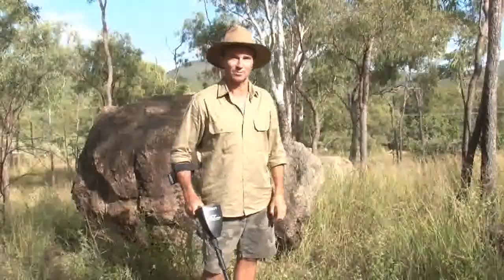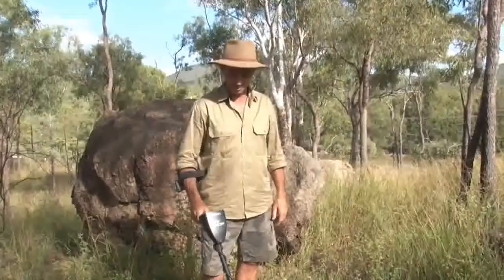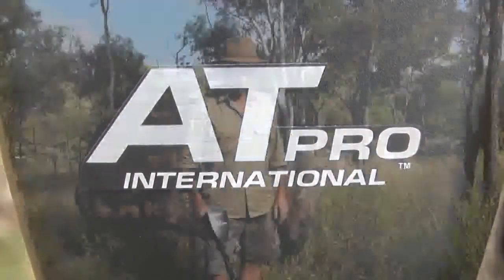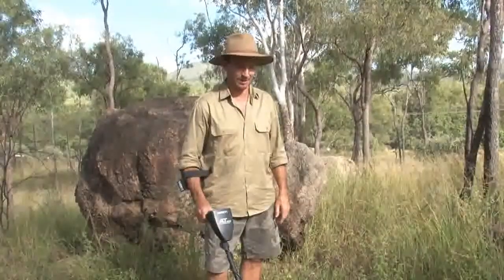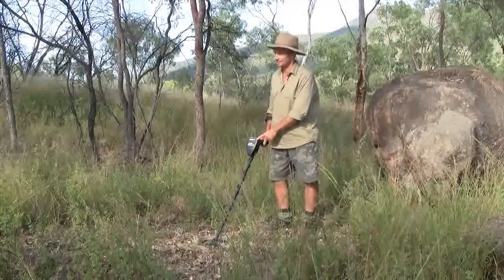G'day everyone, it's Warren here from NQ Explorers. I've been asked by Garrett Australia to give a brief run-through on the AT Pro International Metal Detector and its relevance to what we do here in Australia and what we look for in Australian conditions. This machine is the international version of the AT Pro,